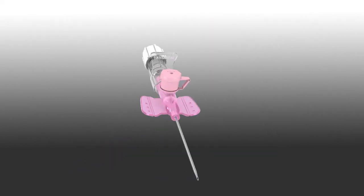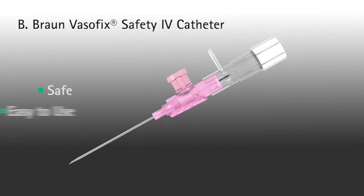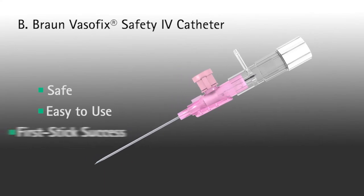The Varsafix safety IV catheter. Safe and easy to use. Resulting in first-stick success.